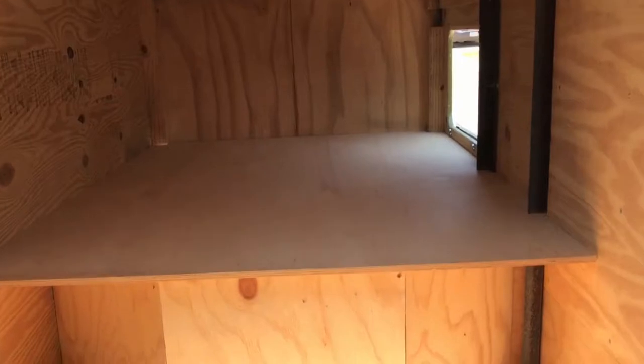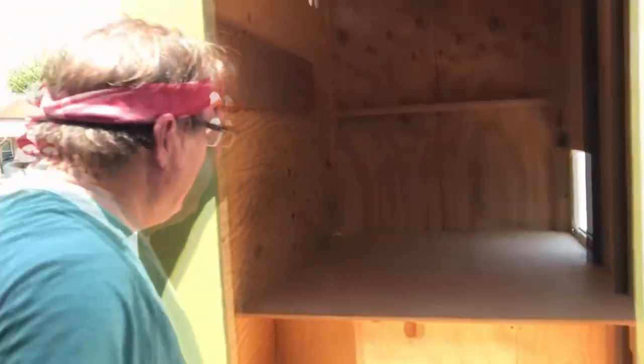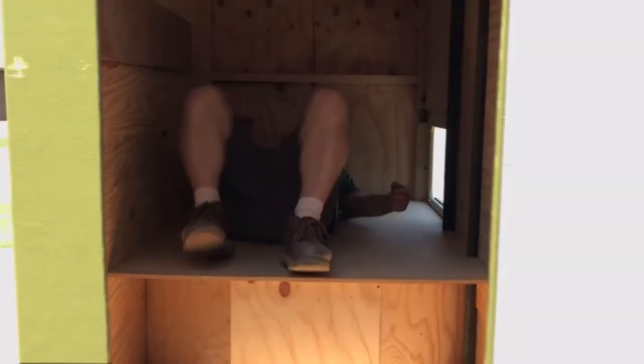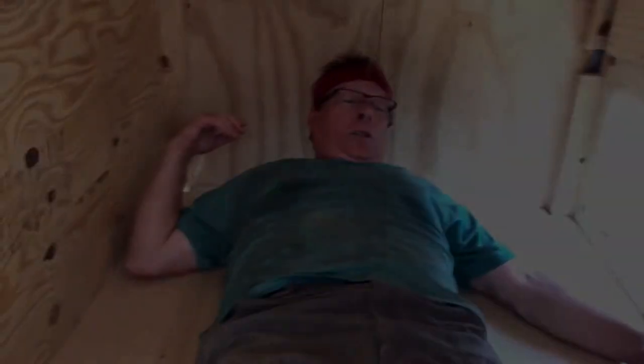Here is our platform. We're just going to sleep on there — it's dark, but let's check it out. Let's see if it's sleepable. My legs just fit inside of this — just fit.